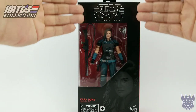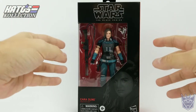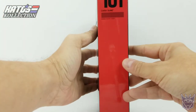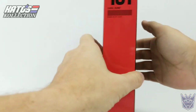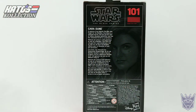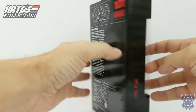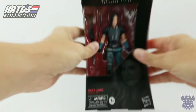You can see the standard Star Wars Black Series framework here on the box, with her in her little plastic prison and the accessories shown off there. Gina Carano on the front, Cara Dune on the side — this is number 101. I love the red and black style of these boxes. There's a brief bio of Cara on the back; if you want to read that, please hit pause. Some artwork of Gina Carano as well.